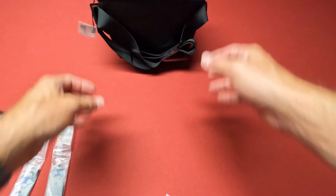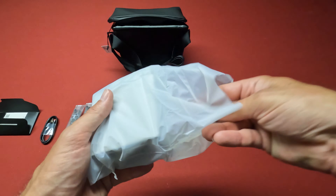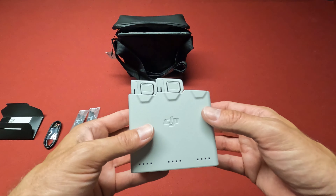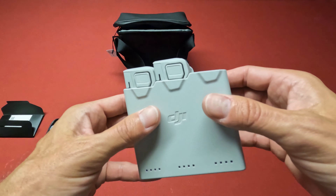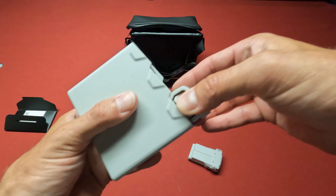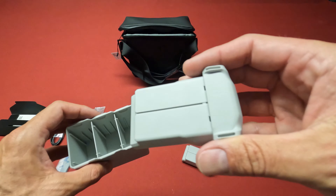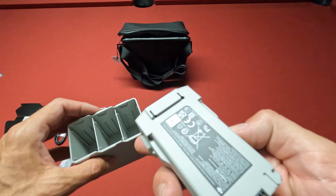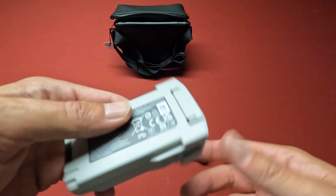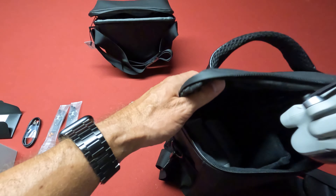I'll have to check this out. Here are the batteries and the charging hub. These batteries are supposed to give the Mini 3 up to 47 minutes of flight time, I believe. And as a comparison, let me get the regular battery — I'll get the Mini 3 out here.